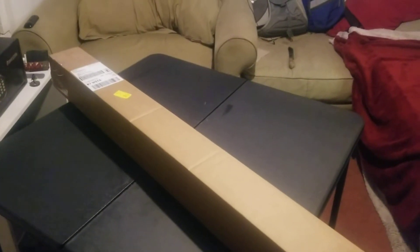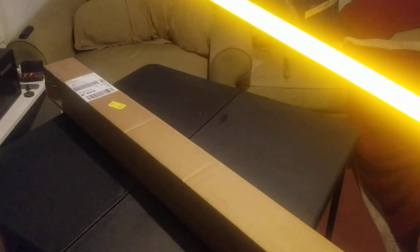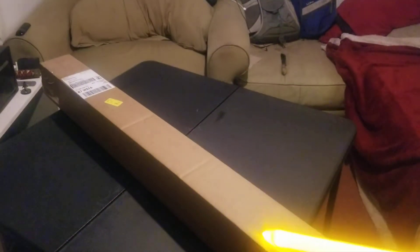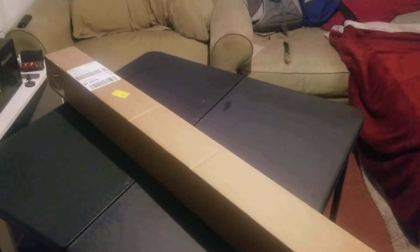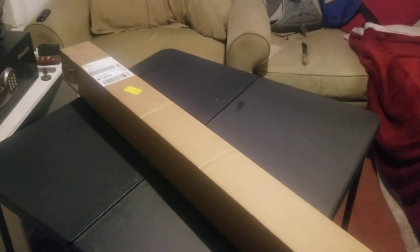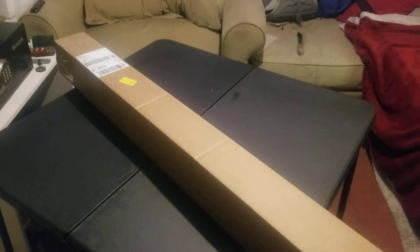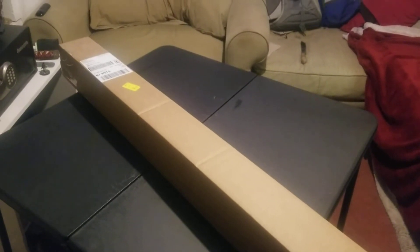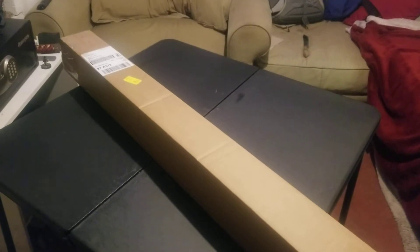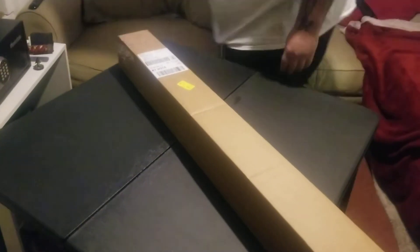All right, ladies and gentlemen, it's time for another unboxing. One more saber and more on the way. My buddy was gracious enough to allow me to open his saber in one of my unboxing videos. He purchased this a couple weeks back, paid the extra for the quick shipping, and let's get right to it.